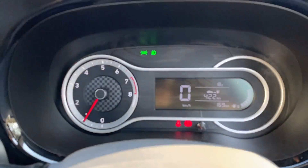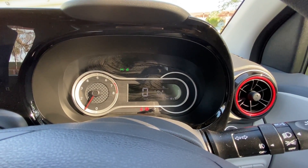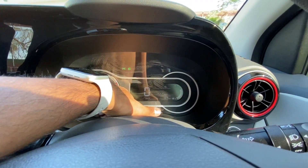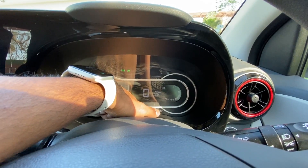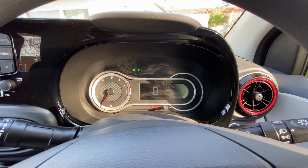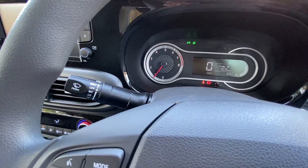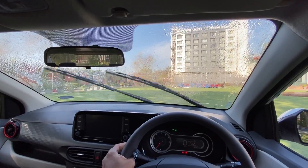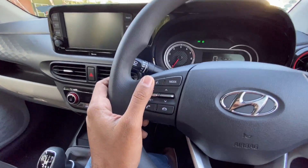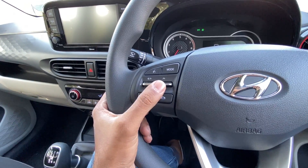The instrument cluster gets a 5.3-inch display — everything here is digital: a digital speedometer, fuel meter, distance to empty, outside temperature, real-time fuel economy, average fuel economy, average speed, twin trip meters, and a lot of other parameters. The only analog element is the tachometer, which is actually a nice touch. These are the controls for the headlights, the wipers — which work really well with good spray. The dashboard design is very nice and pleasing, and the steering feels nice to hold.